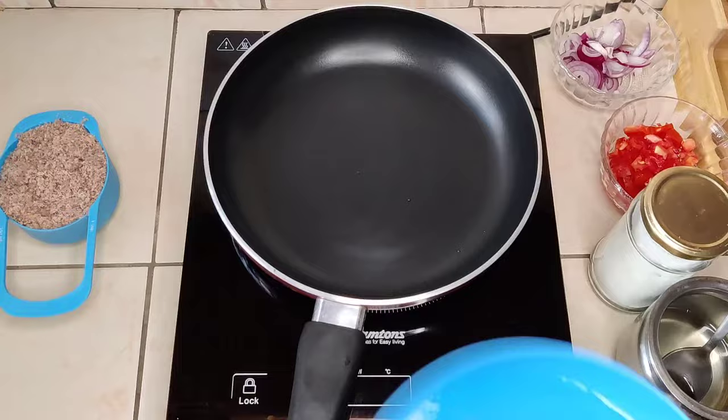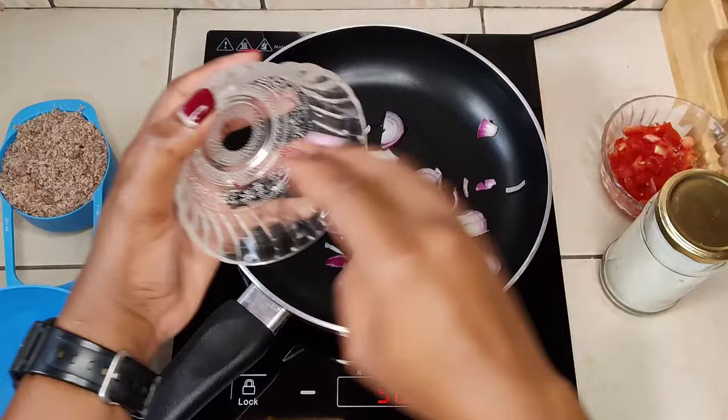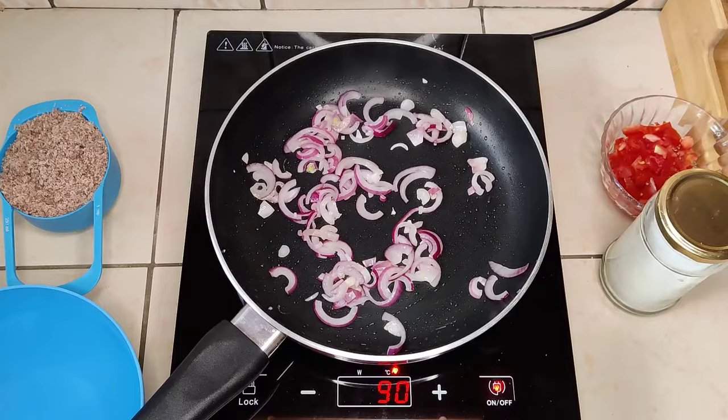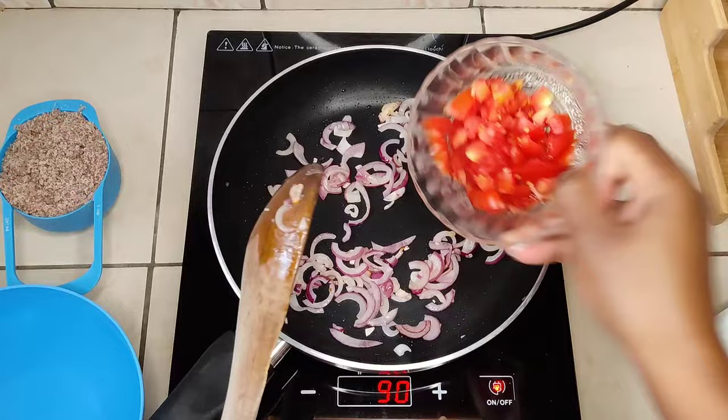We'll start with one tablespoon of cooking oil. Don't use a lot — we're just using a little bit to sauté the onions. The peanuts will generate the extra oils needed, so the purpose of this step is just to get the onions translucent and develop some flavor. You can add a little garlic, but this is a plain peanut sauce so we'll just use onions and tomatoes. Add in the tomatoes and mix.